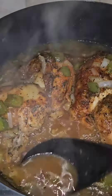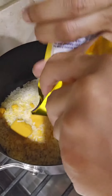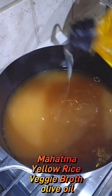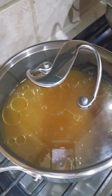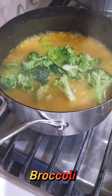Last, we're gonna do the rice. This is yellow rice — we're gonna add some vegetable broth instead of water and a little bit of olive oil. When there are about 10 minutes left, we're gonna add some broccoli to it and let it cook down for another 10 minutes.